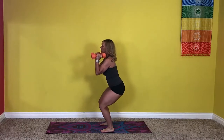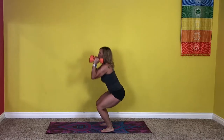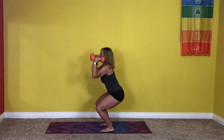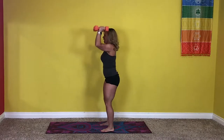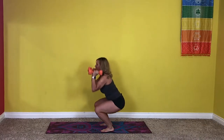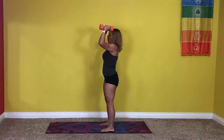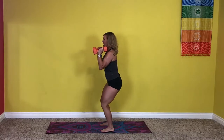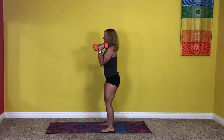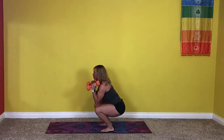Here we go. So down and press — that's one. Getting heavy on the shoulders around rep seven. We press overhead for twelve reps, then hold and keep squatting. Keep going — we're going to twenty. Awesome.